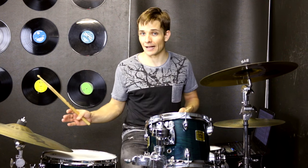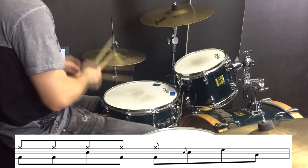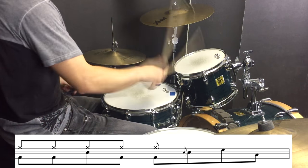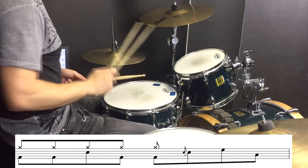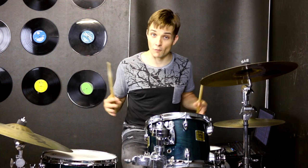At the end of that first pre-chorus we have another nice easy fill going back into the verse. So that takes us back over to the ride cymbal playing through the verse again, using the same fill to get us into the pre-chorus again. But then at the end of the pre-chorus this time we have a build up and a different fill which is going to take us into the chorus.